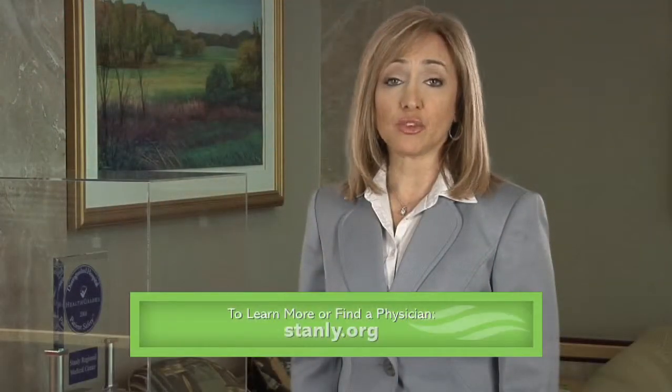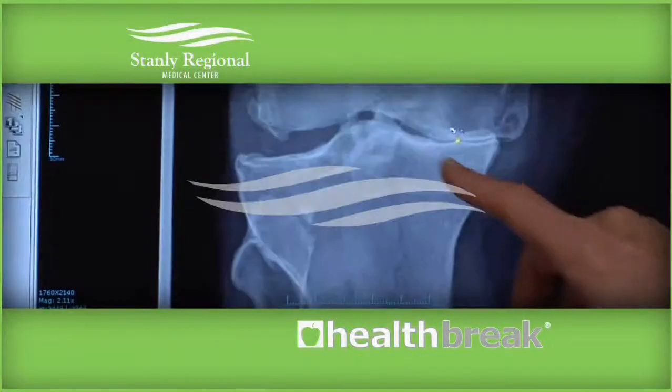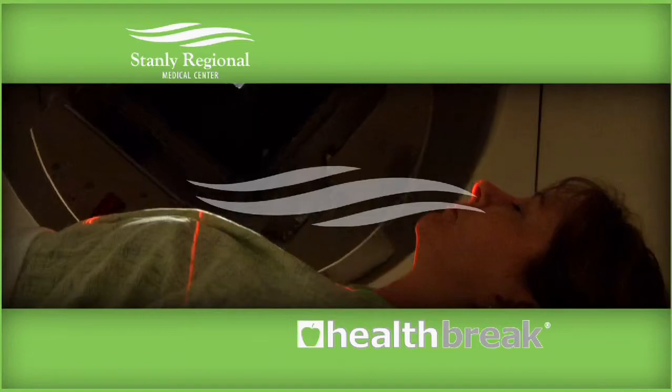To learn more about Zyaflex or find a physician, visit stanley.org. I'm Beverly Herbert for Health Break. Health Break was brought to you by Stanley Regional Medical Center.